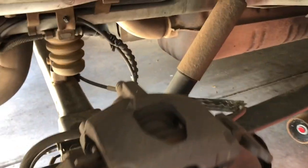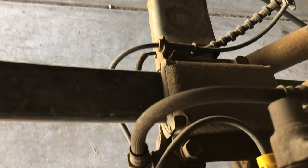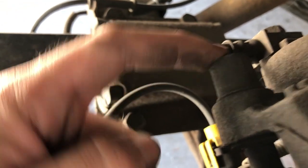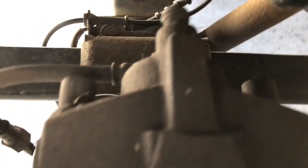One thing I forgot to mention — get your windows rolled down and get yourself some good music to play. Okay, here's your brake. You'll notice you got the front here and the back. Back here you can't see them, but there are these little rubber covers, and inside there's a bolt.